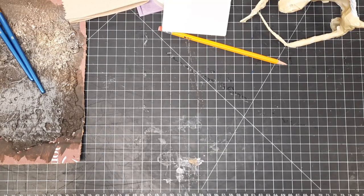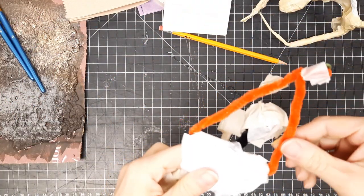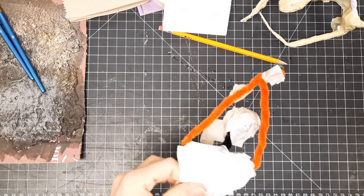All right, guys, I decided to add this extra video as I watch you guys work because I realized I didn't do the best job in the last video telling you what to do with all of these pipe cleaners. So just some tips and tricks on how to fix it and how to paint.